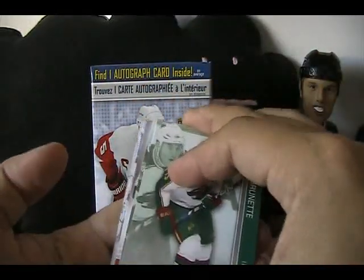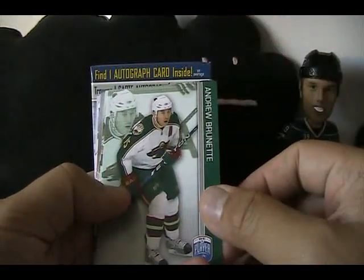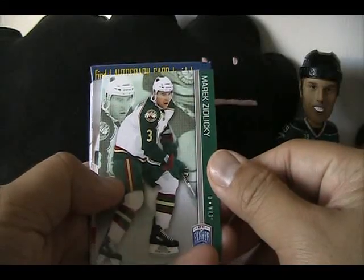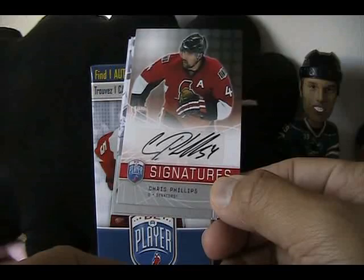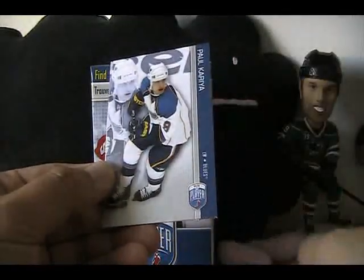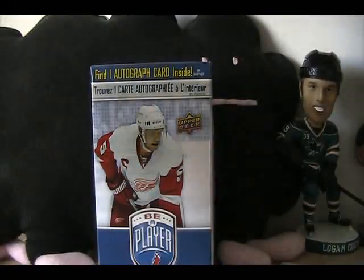This final pack should have the autograph in it — and there it is! We've got Andrew Brunette, Merrick Zidlicky, and the autograph is Chris Phillips. Then Paul Correa and JP Dumont. So there we go, one box of Be A Player.